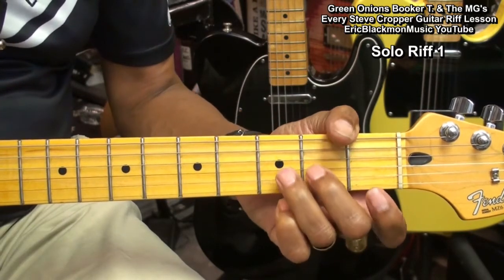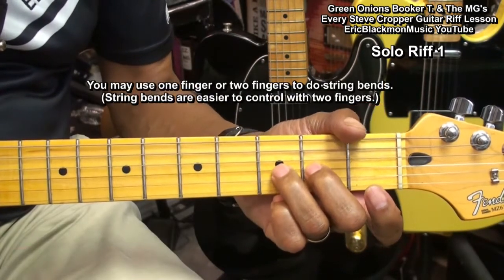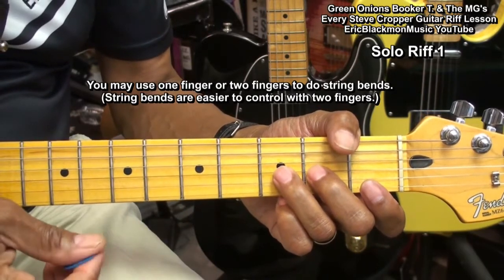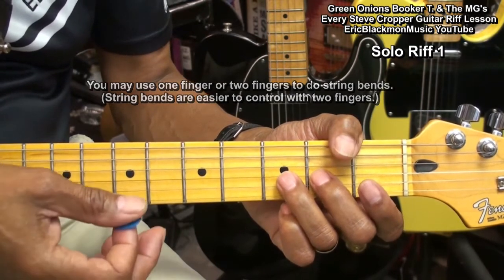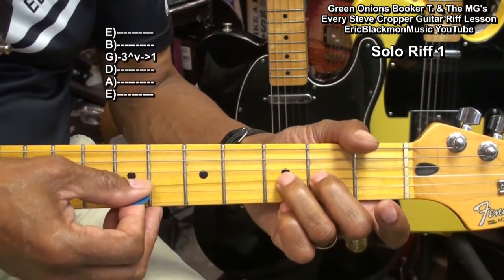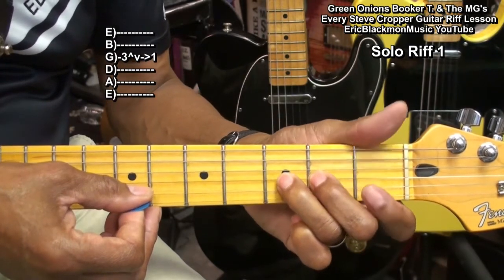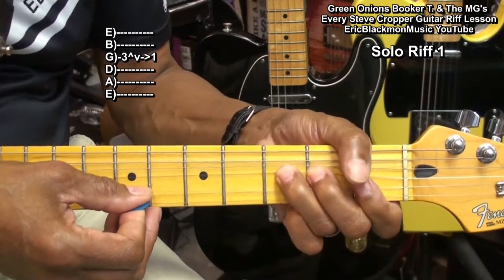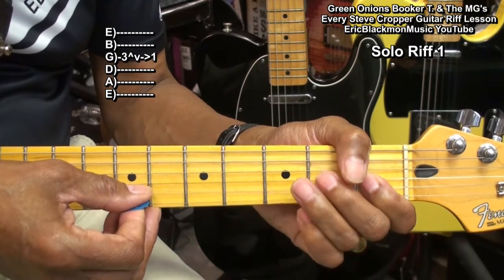I'm taking two fingers and placing them on the 2nd and 3rd fret. The reason is so I have more control over the string bend — you'll have more strength in two fingers than one. I'm going to place my fingers on the string, strike it, bend it up, bring it back down, and then pull off to fret 1. This is all on the G string. That's our first lick.